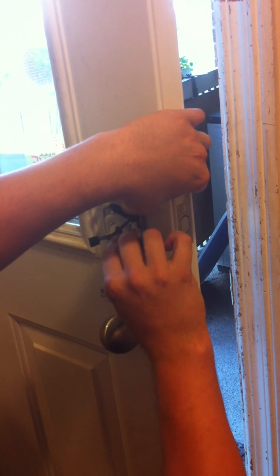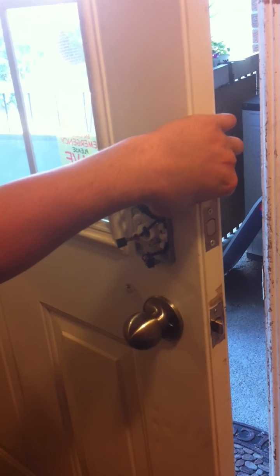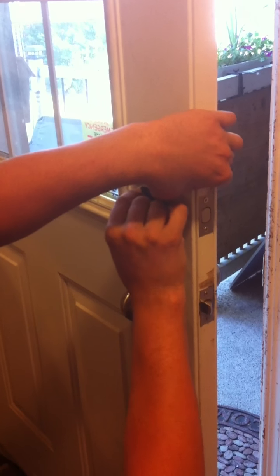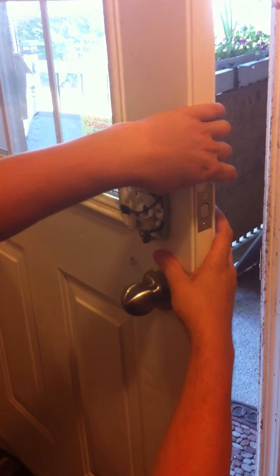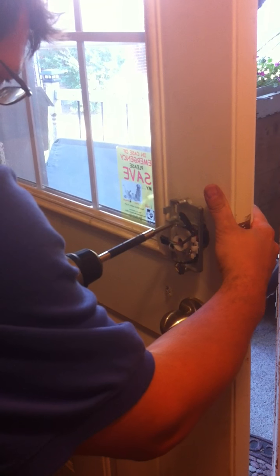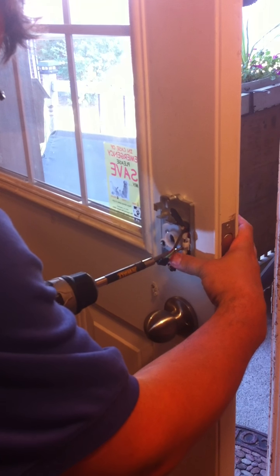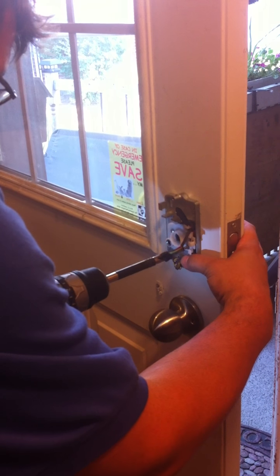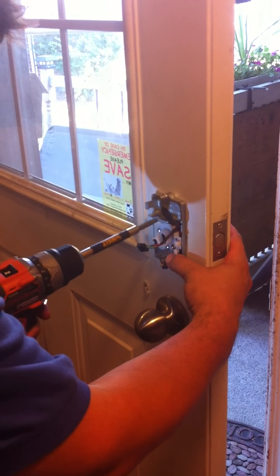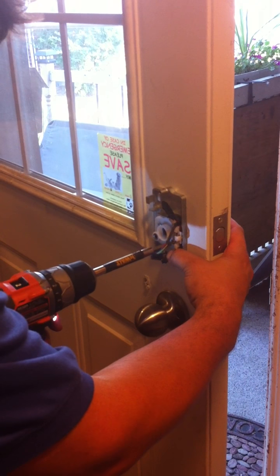Now we have two screws. Start them by hand — that's very important. These are aluminum housings, and if you cross-thread them, the housing is pretty much shot and becomes a very expensive toy. Tighten, but not quite all the way. Make sure everything is lined up straight, and then give it a light snug. That's tight.